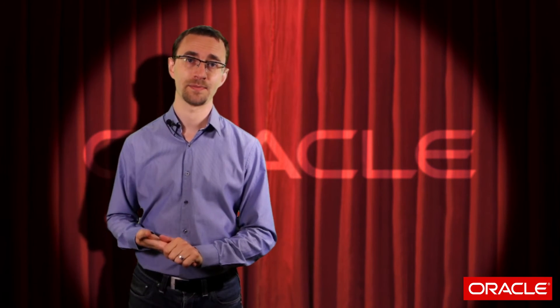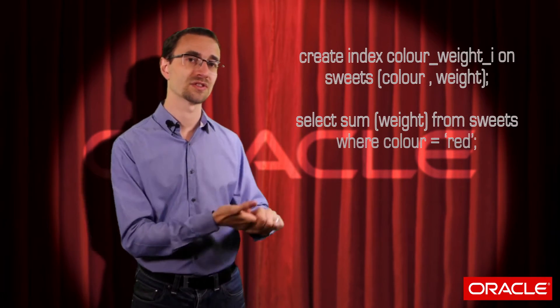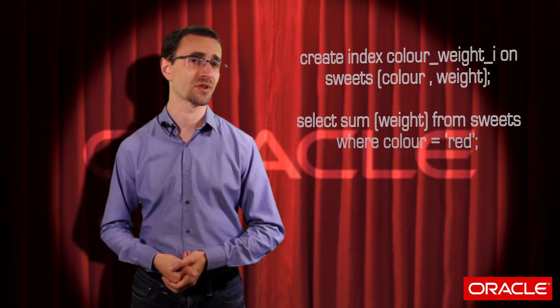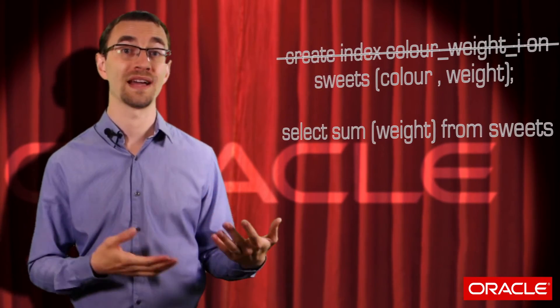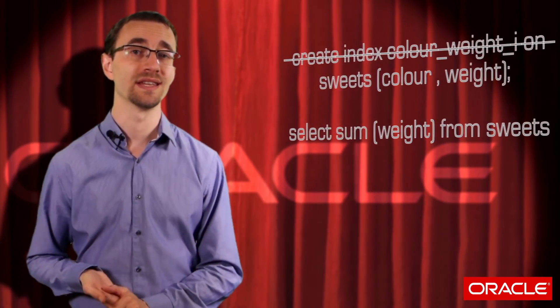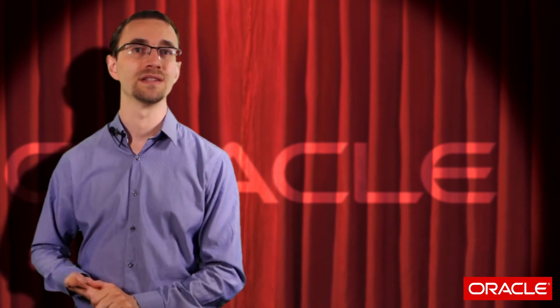Let's recap. We can see that the order you list columns in a multi-column index can have a significant impact on the efficiency of using that index. The leading columns in the index must be listed in the corresponding WHERE clause of your query for Oracle to restrict its search to just those entries that match your search criteria. If those leading columns aren't in the WHERE clause, then Oracle will have to inspect every single entry in the index — and this is what's called a full index scan. So to ensure you've got index only range scans, you need to inspect your queries to determine the optimal column ordering.